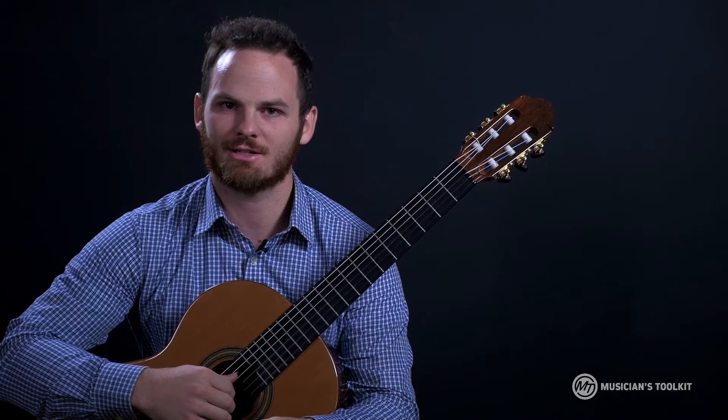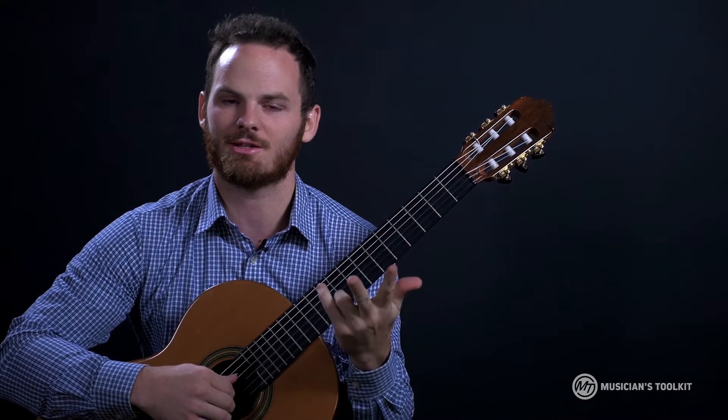And let's talk a little bit about it and then we'll get started on playing. Welcome to the Classical Guitar Techniques series on chords, arpeggios and scales.